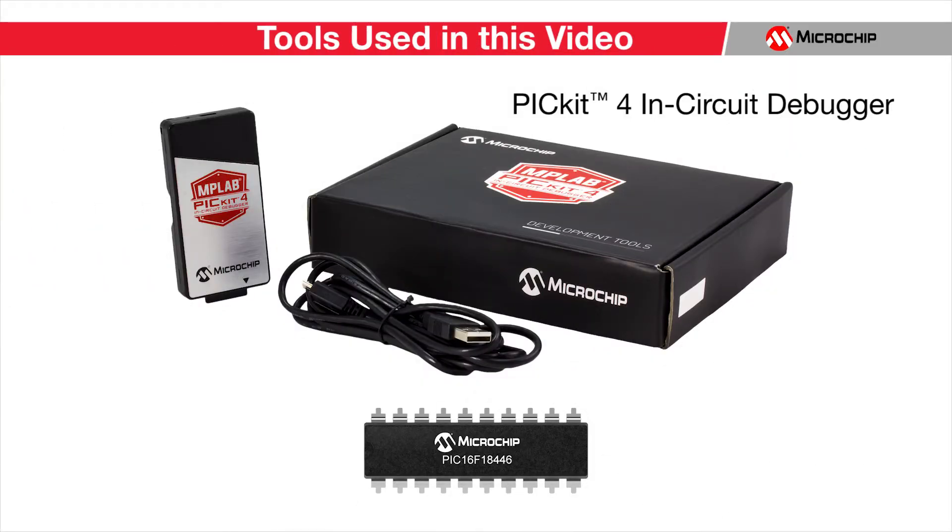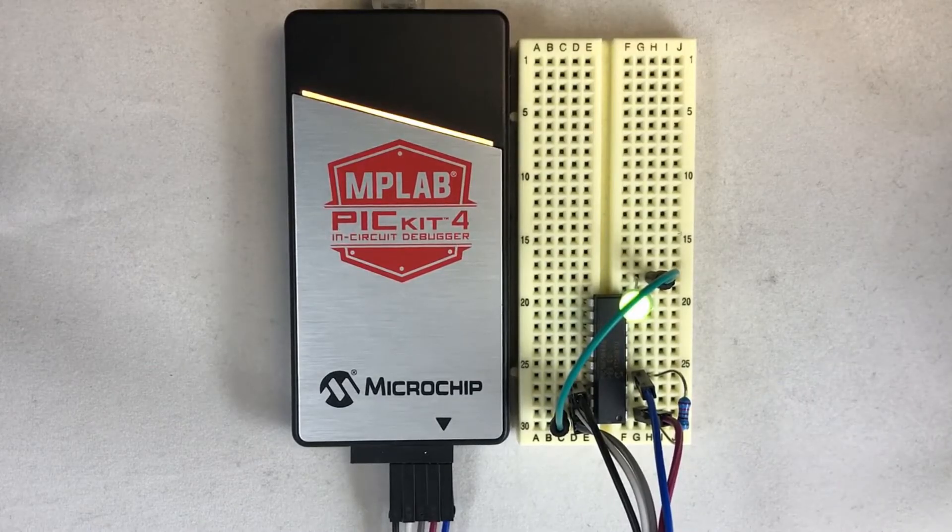Hi, I'm Ricky Johnson with Microchip Technology. This will be a very brief tutorial on how to use the PIC Kit 4 to program a PIC microcontroller. The PIC Kit 4 can work with a variety of different devices; for a full list of compatible devices, please see the product release notes. By the end of this tutorial, you will be able to flash your PIC MCU quickly and easily with very few connections. I will program a PIC 16F18446 microcontroller to blink an LED so that I can verify that the flashing of my device was successful.